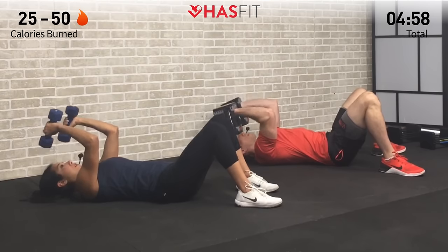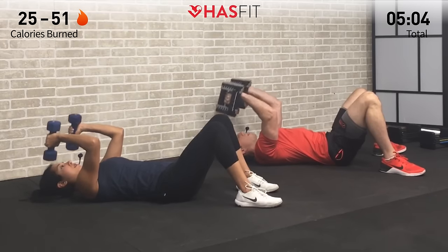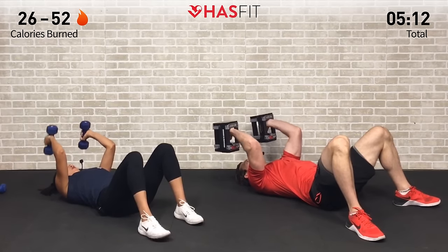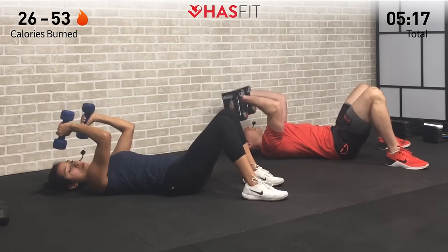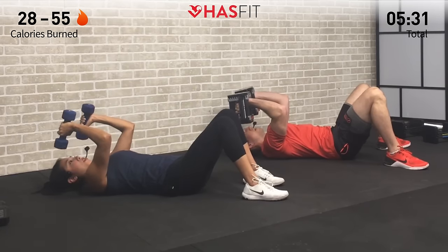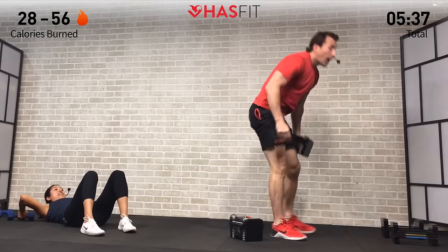Very similar to that first move. If you need to change your weight, feel free to do so. Little 15-second pulses — keep it up, almost there. Three, two, one — and hold. Keep those elbows bent at 90. Fight through it, we're almost there. Ten more seconds — you got it, don't quit. Four, three, two, one — break! Excellent. We're going to go through that sequence one more time.